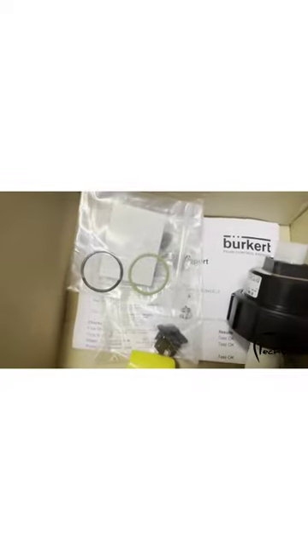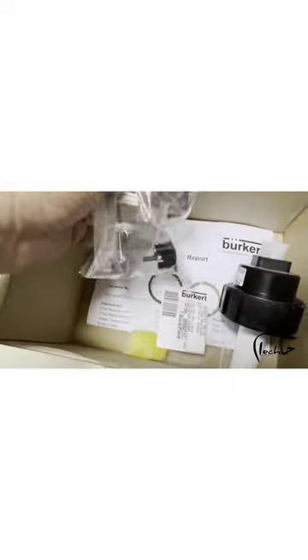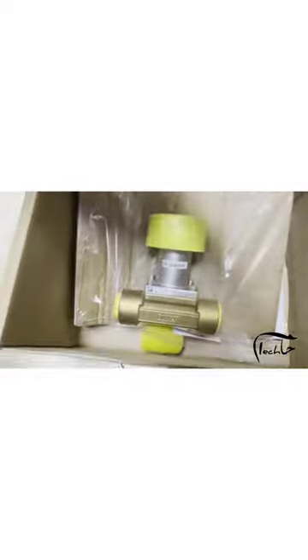You can also see the seal part and cable plug. You can check the part number from the website www.burkert.com to make sure the sensor is original. Thank you guys for watching — have a good day!